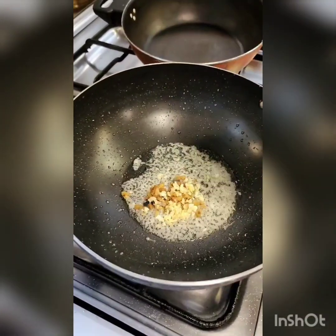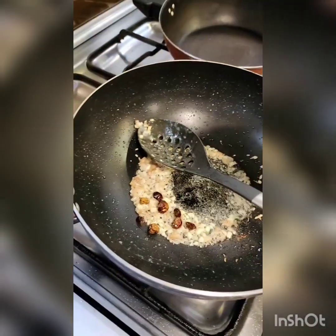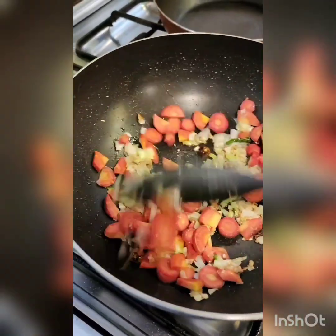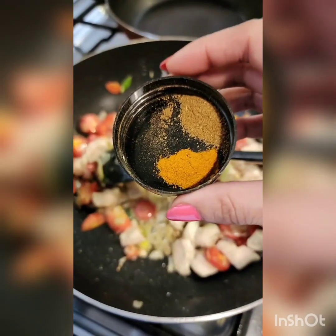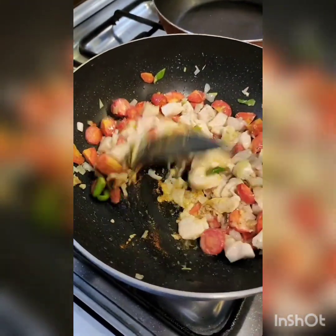Add half a teaspoon each of chopped ginger and garlic, sauté, then add a few dried red chilies, a teaspoon of sesame seeds, and the white part of 2 spring onions. Add 1 and a half sliced carrots and mix well. Now add the chicken back in and mix well. Add a pinch of turmeric powder and a quarter teaspoon of cumin powder. Next, sliced green chilli.